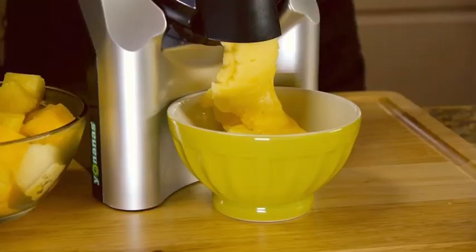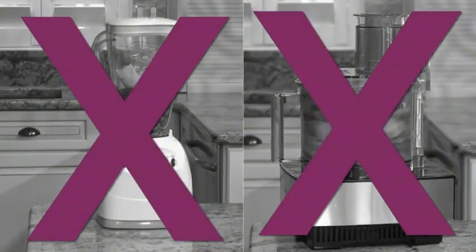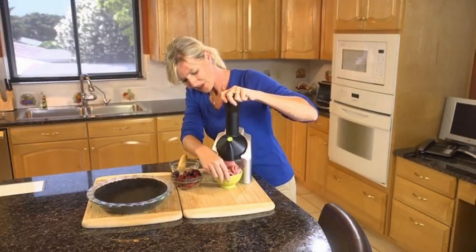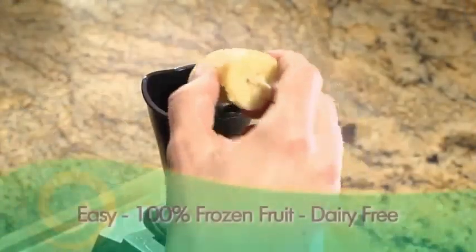Yonanas are delicious with or without bananas. Unlike a blender or food processor with a single blade that shreds frozen fruit, Yonanas technology grinds and emulsifies 100% frozen fruit to create a treat that looks and tastes...